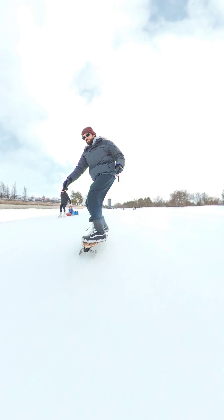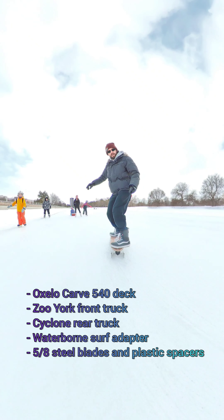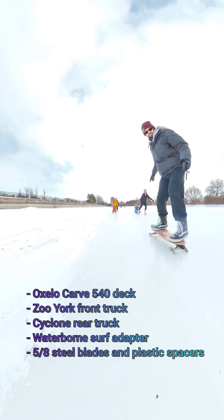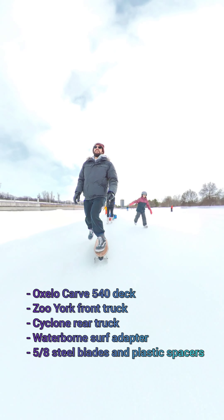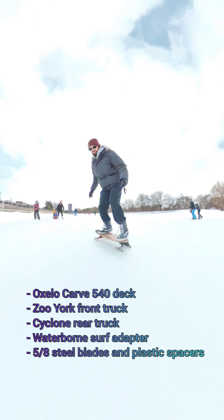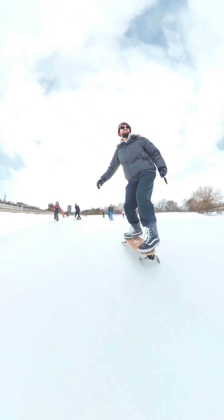I constructed this board basically out of a bunch of things I had lying around. I had an old Oxelo Carverd 540 deck, some random trucks, and I purchased these blades from someone who made them here in Ottawa. I also had an extra waterborne adapter which I used to create the surfskate mechanism, and I thought let's try putting this all together and see if it works.